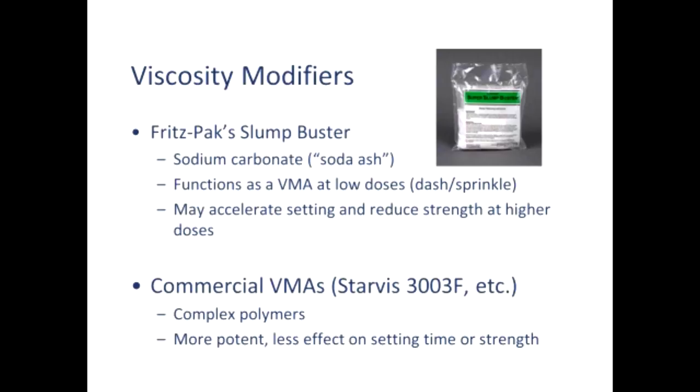There are commercial viscosity modifiers — BASF has one called Starvis, and pretty much every admixture manufacturer has one. Sometimes they're called rheology modifiers. These tend to be more complex polymers that are more potent and have less effect on setting time or strength. But you typically can't get them in reasonable quantities — you might have to buy 20 liters or more, whereas the Fritz-Pack product comes in 8-ounce bags, roughly 225 grams, with far more distributors. If you're going to use a polycarboxylate, you better have a viscosity modifier, because they work together.